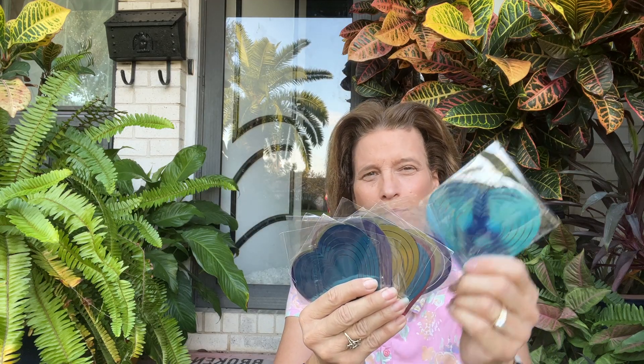Hey everybody, I'm going to show you this pack of bird scare discs I've got. These are reflective wind spinners. They're heart-shaped, colorful, made out of metal. They're going to reflect the sun and sway in the wind. You're going to get a 12 pack along with a pack of 360 degree swivel hooks.